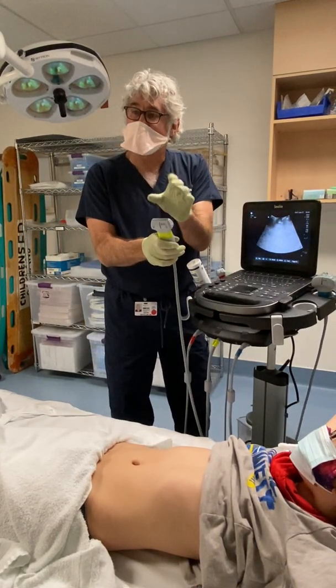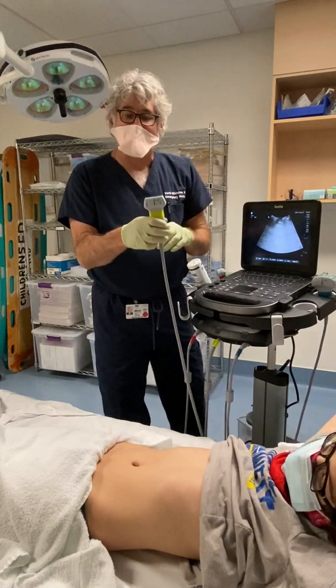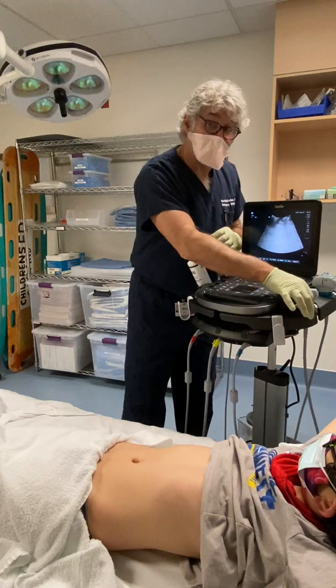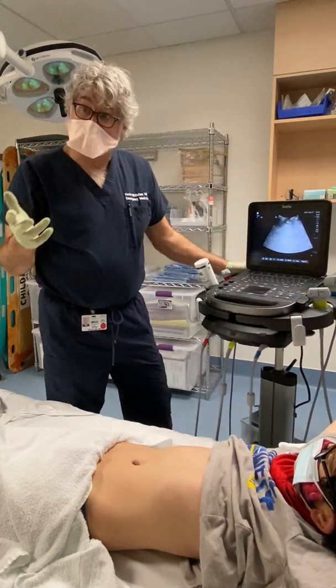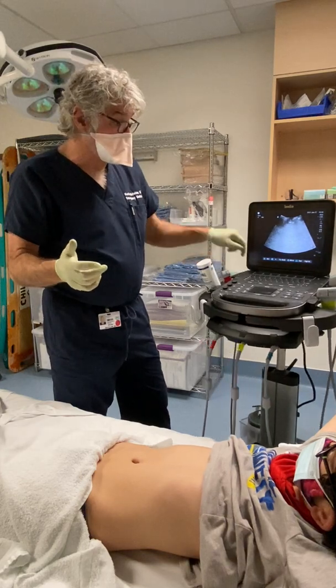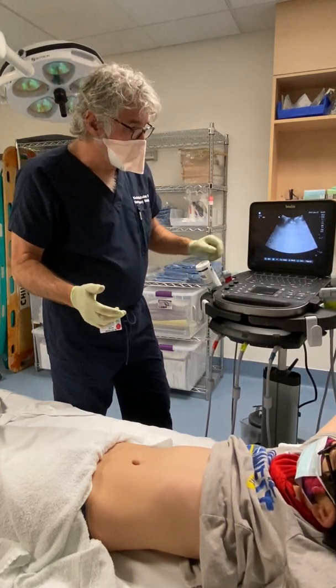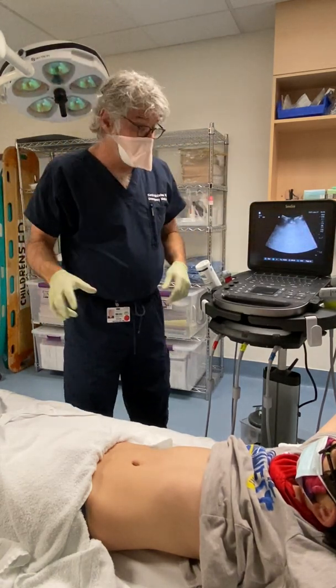You'll also be using a high-frequency probe — it's a neat little probe. It doesn't see very deep, only about four centimeters, but you get exquisite detail, so you use this for vascular access. Any probe used for vascular access on any machine is a very high-frequency probe. Today, since we're talking about bladder scanning, we're going to use a low-frequency probe — the curvilinear — because that gives us the broadest view, which is what we want.